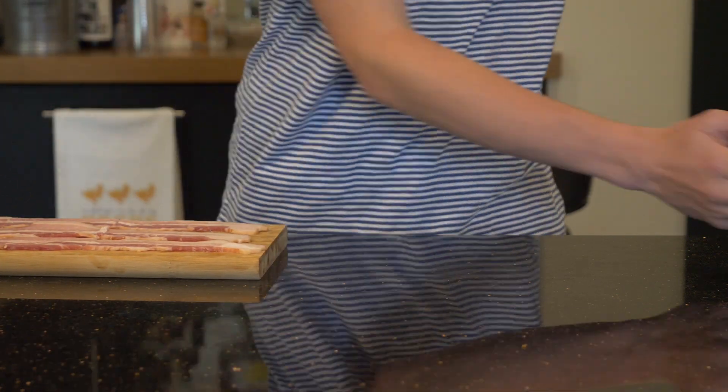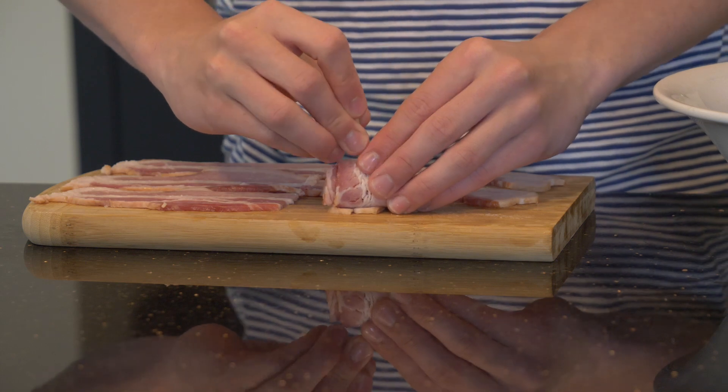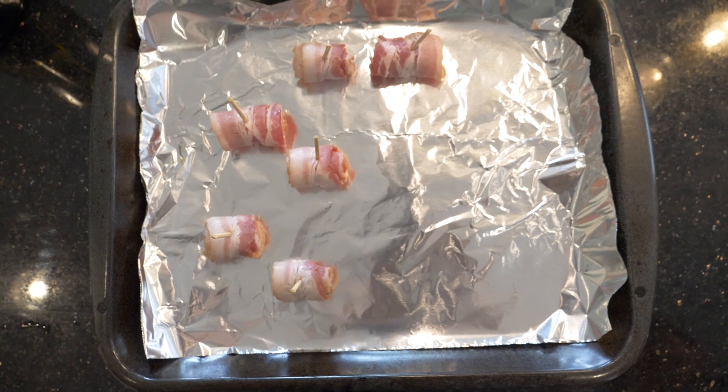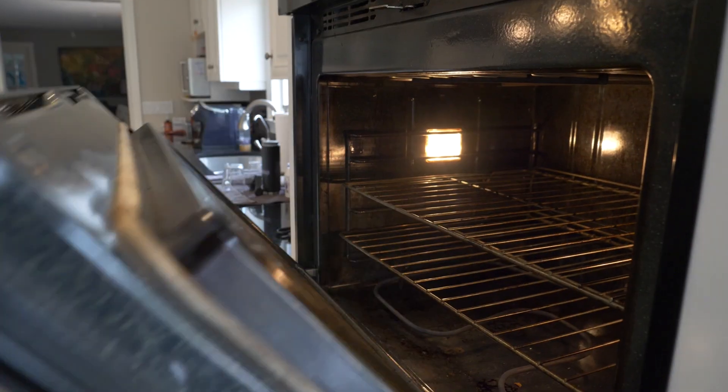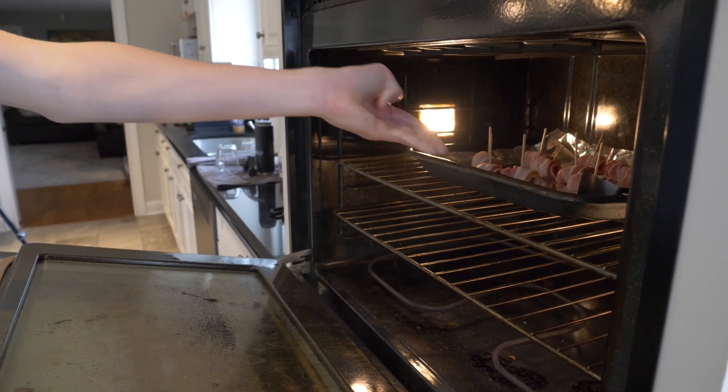Once cut, wrap the bacon around the tomatoes we've prepared and secure with half a toothpick. With all those wrapped up, these are ready for the oven. Preheat to around 375 degrees and place your bacon tomatoes on a foil-lined baking sheet and cook for 25 minutes.